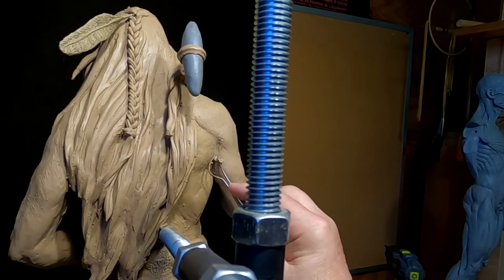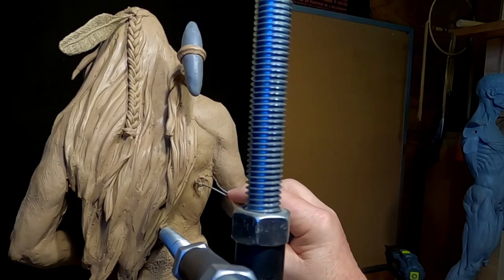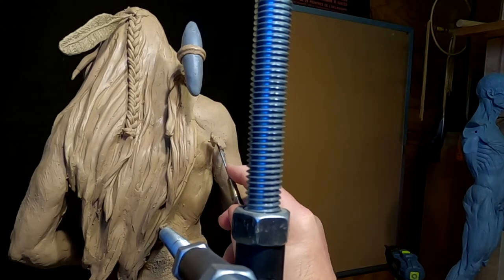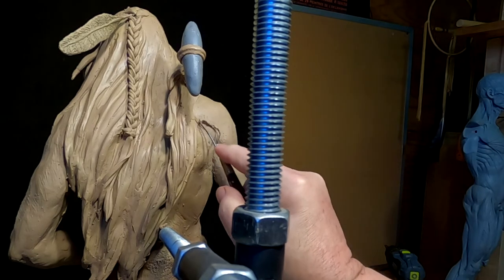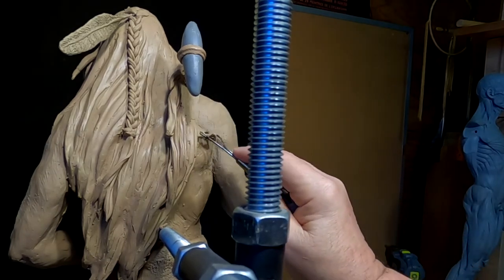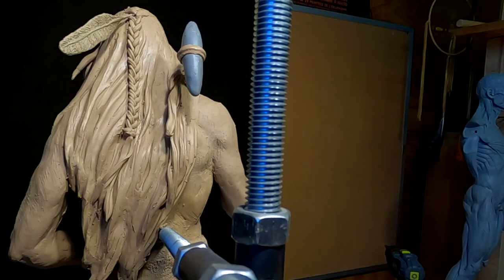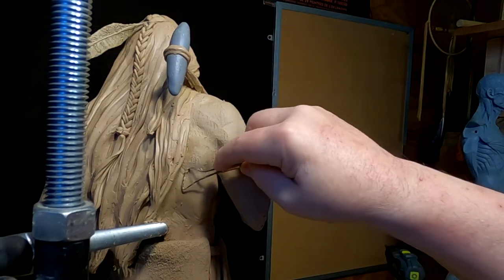Those muscles are relaxed, so I'm going to take down a little bit of the stress in the muscles. 14 hours without power — that really makes you stop and think how dependent we are on modern necessities.